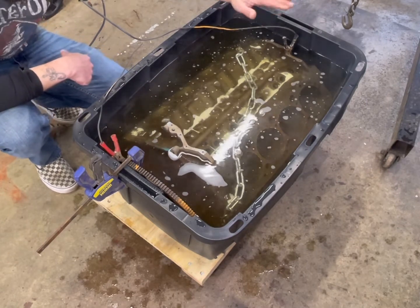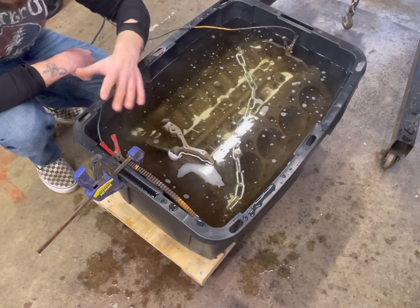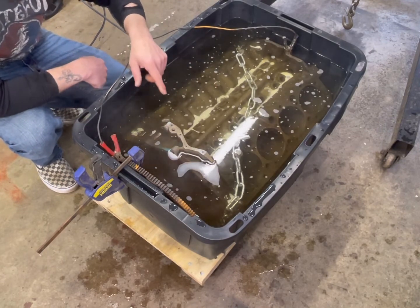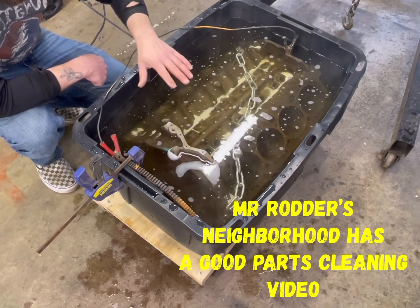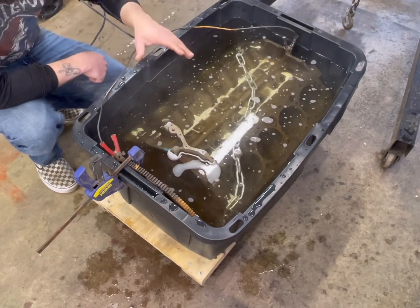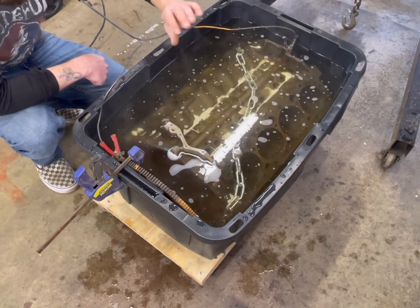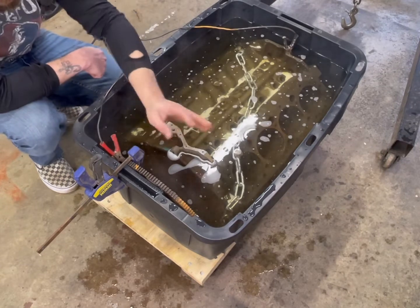Basically what I'm trying to do is create electricity to flow from the furthest end of this engine block, with all those little passages, to the sacrificial plate. I did clean this really, really well. Oven cleaner is your friend — just don't use it on aluminum. I had sprayed this down and degreased it multiple times with a lot of oven cleaner. I've already done this process once, but this is more for demonstration. I'm trying to produce an electricity flow from the furthest end back, with a gap so nothing's touching.